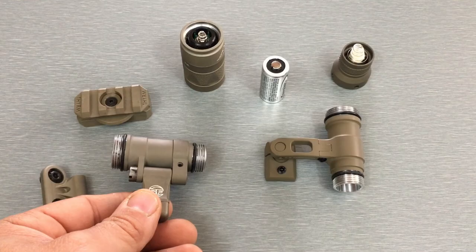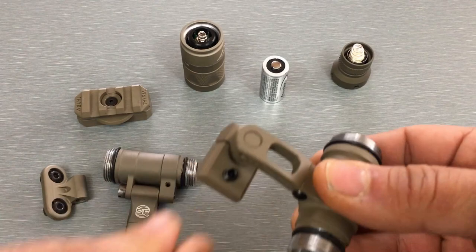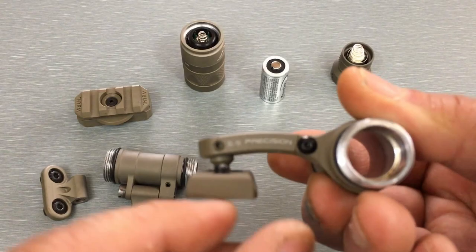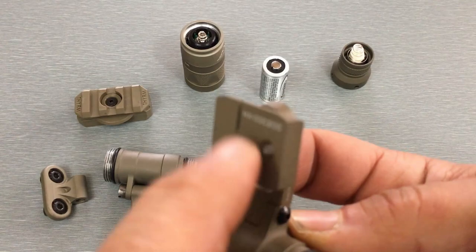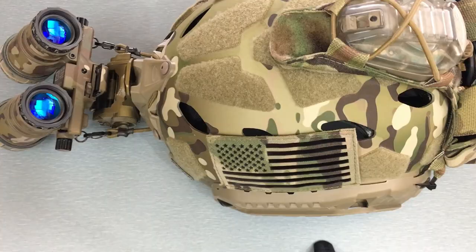When it comes to the SNS Precision Max Mount, this thing is really designed for an Ops-Core style helmet — Ops-Core ARC rails specifically. It dovetails in there really nicely, super tight fit. You've also got a set screw right here that you tighten down; it pops through the side to keep it locked in place so you don't accidentally pull it off. The dovetail is so tight that realistically it's not going to slide around much at all, but that's some nice extra reassurance.